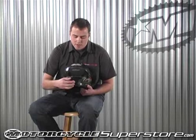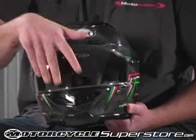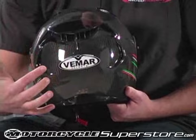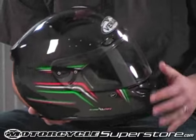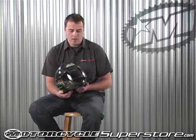Coming across to the front here, you'll notice the air intakes that go into the front, and there's also four across the top, which allow all the exhaust to come out the back. This is a redesigned aerodynamic shell shape for Vimar. They found that the air intakes and the shape of the helmet actually allow for less buffeting and less stress on a rider's neck, so you can pretty much wear it all day long on long rides and not have to put a cold beer on the back of your neck.